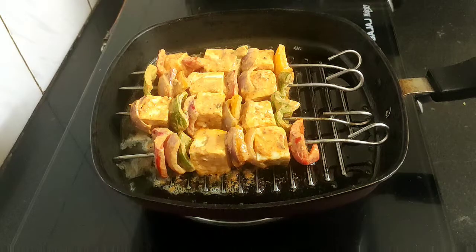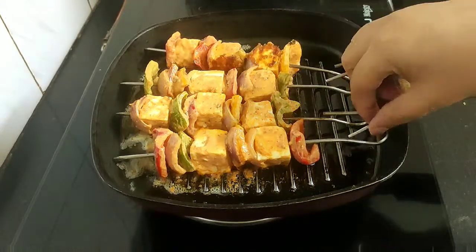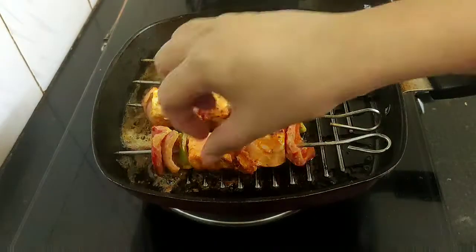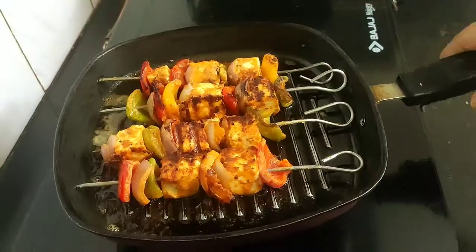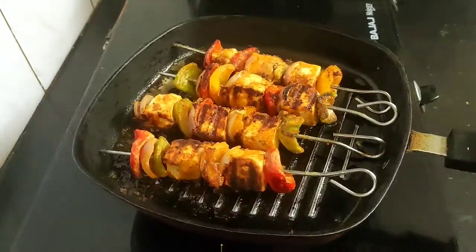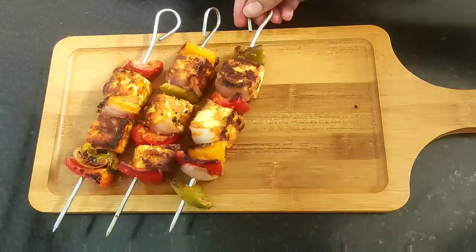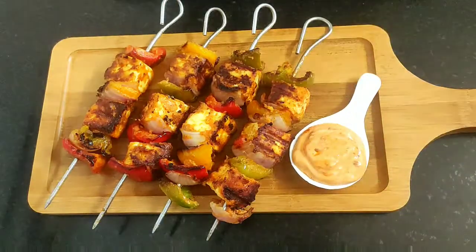Getting back to our shashlik — time to flip so that all sides are perfectly and evenly grilled. Remember to keep the flame on medium while grilling. All the shashlik are now grilled deep golden brown, so I will turn off the flame and arrange them on a serving platter. Here goes my paneer shashlik on the serving platter, along with the creamy sai son mayo dip.